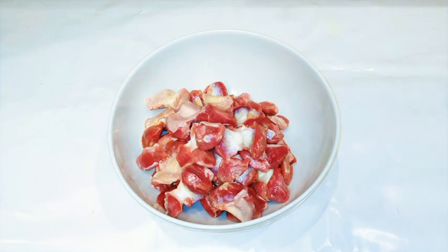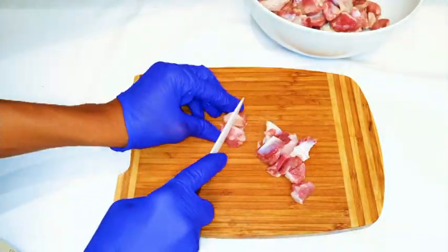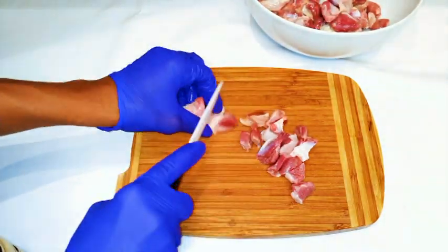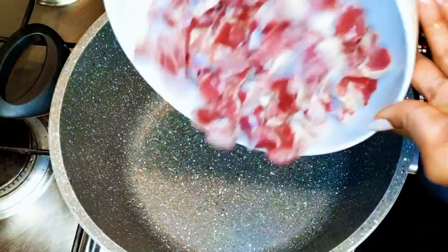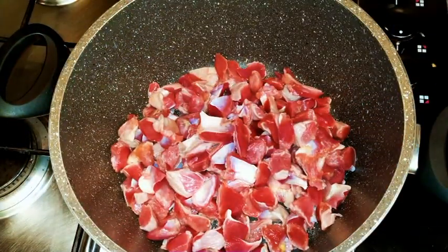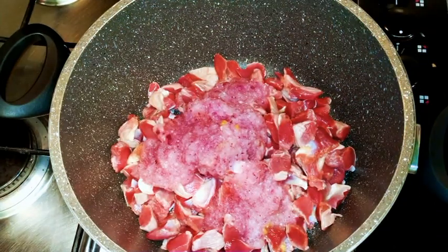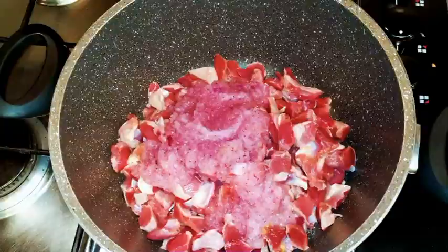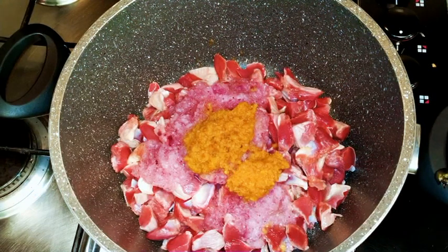Now obviously you're going to need some gizzard and I have here my fresh gizzard. I'm going to cut them into very tiny pieces — it's so easy to eat that way. So this is what we have after chopping them into tiny pieces. Don't forget to wash them very well. So I'm going to get my pan and put in my gizzard. Remember we're doing this on medium heat. Now I'm going to come in with my garlic and onion mix — about five or six spoons. Then I'm going to come in with my ginger and chili pepper mix, just two tablespoons because it's hot.